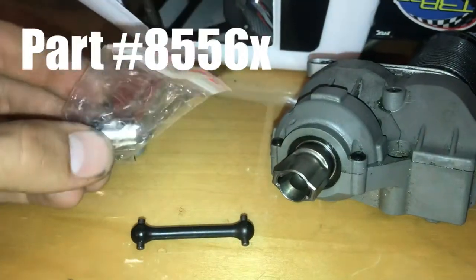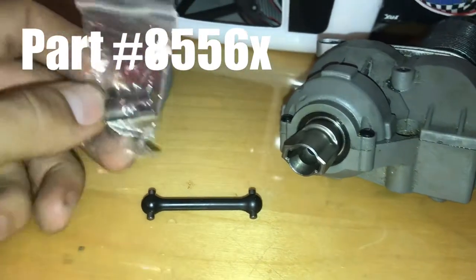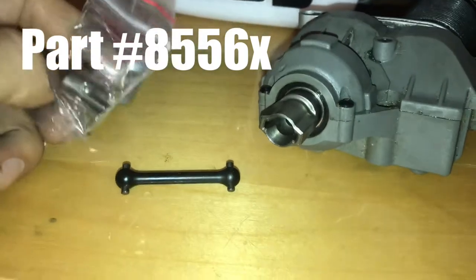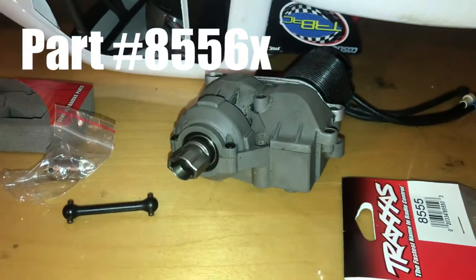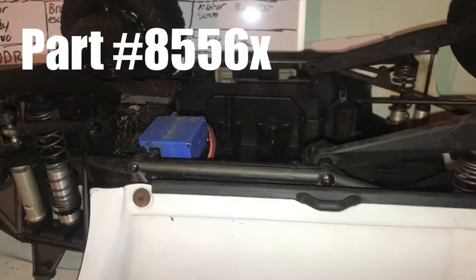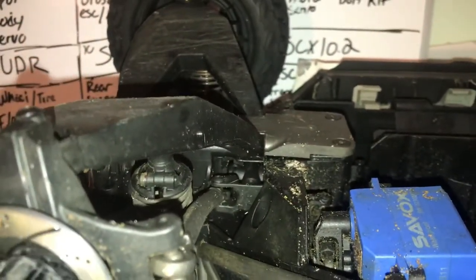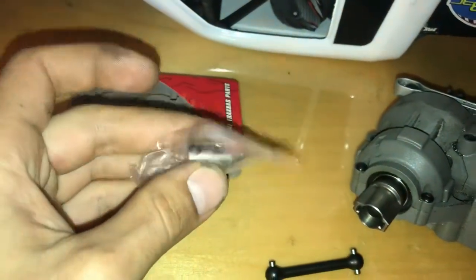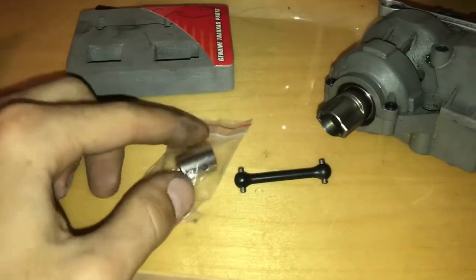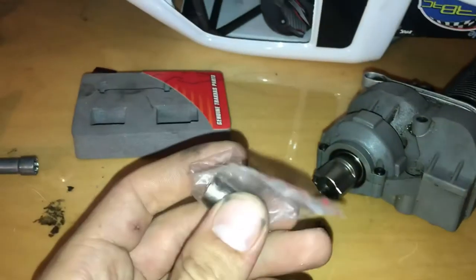Everyone's using some off-brand ones that I haven't really heard of, but I figured I would make this video to show that Traxxas does make a metal one — it's a dog bone. I have my transmission and everything already out of the truck. Since I've already installed the rear part of it, I figured I would wait to show you exactly what you get, since I haven't seen this style filmed or anything on YouTube.